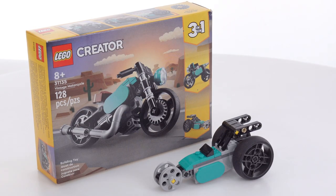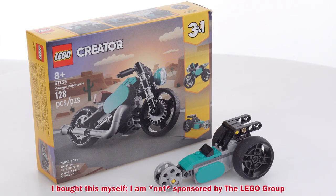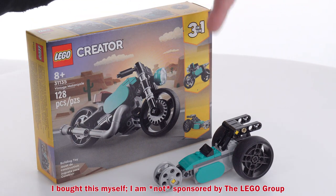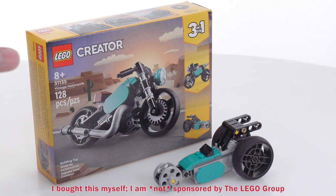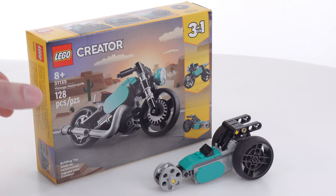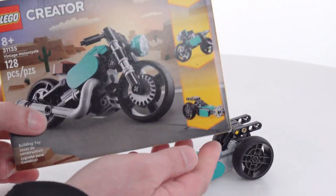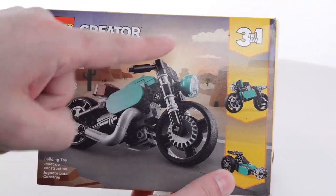Hello everyone, this is my final look at the LEGO Creator Vintage Motorcycle. It's a three-in-one set — I've already covered the main build as well as the B model, the alternate official build that uses the largest number of pieces. Here is the C model, the one that uses the fewest pieces.